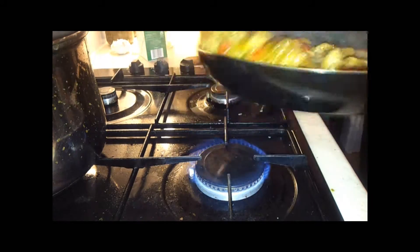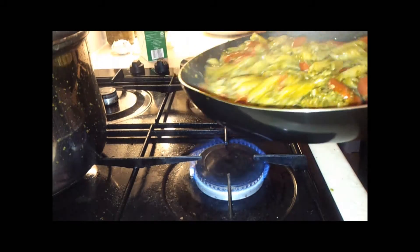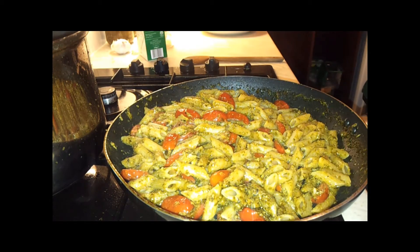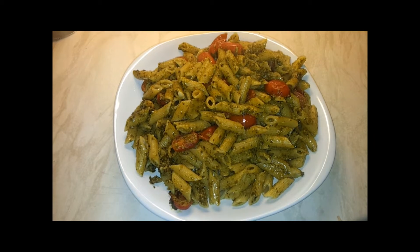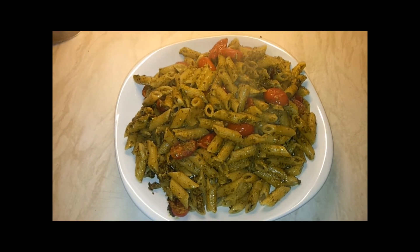A lot of you like to add parmesan cheese, but I don't, so there will be no parmesan cheese here. There will be no cream — just pure pesto. And here we have Polish Kitchen quick penne pesto with tomatoes. Enjoy!